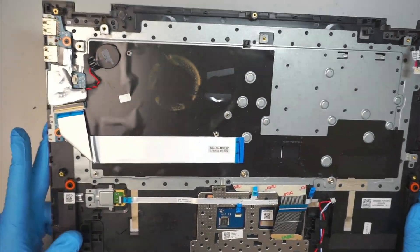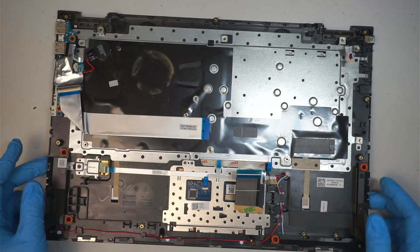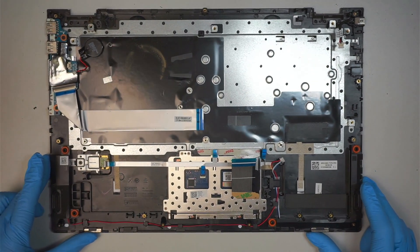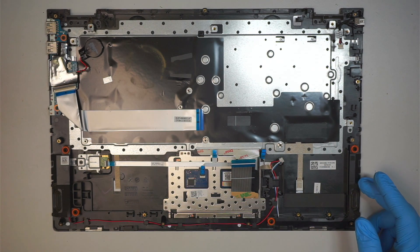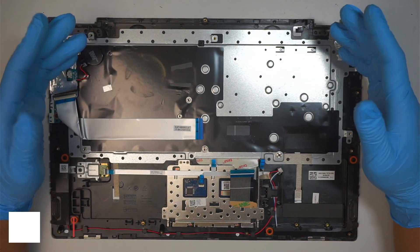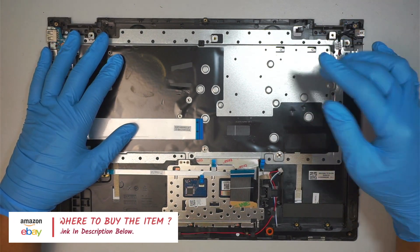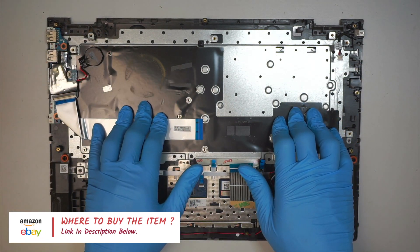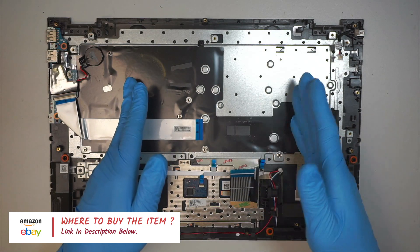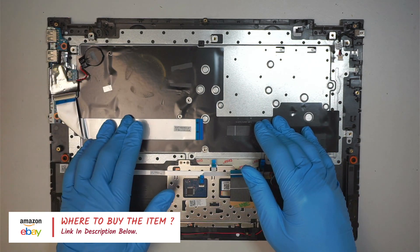That is pretty much all I have for you — a teardown of the Lenovo Ideapad C340. If you have any questions, comment down below. If you're not sure where to buy the tools, check the link in the description below — I'll link it to either Amazon or eBay where you can do a RAM upgrade, change the hard drive, buy the battery, and things like that.